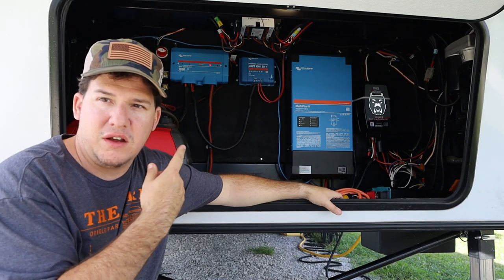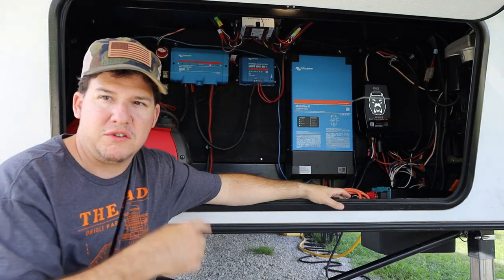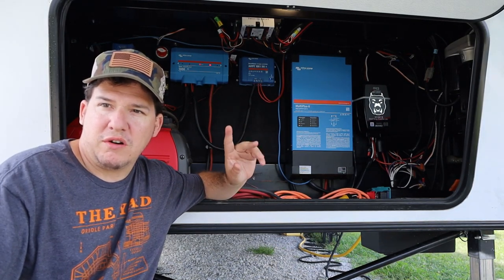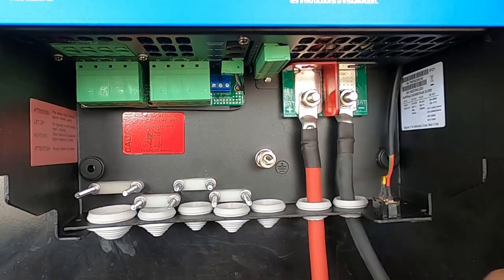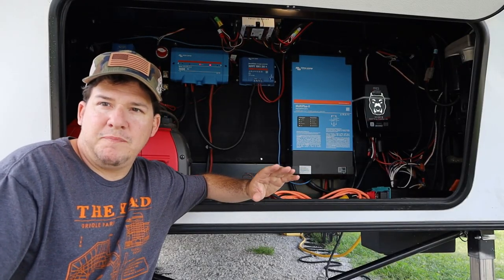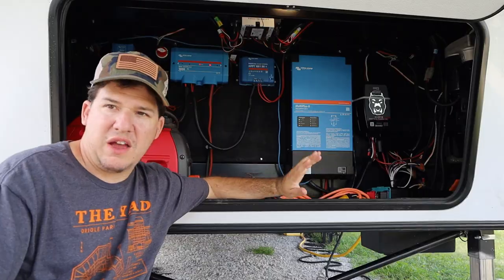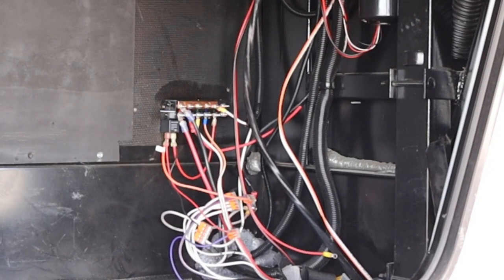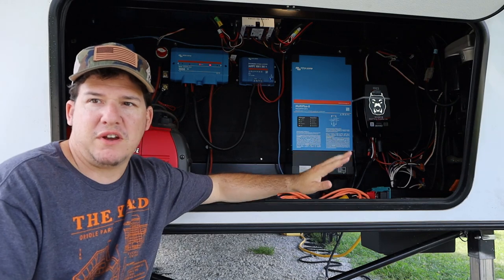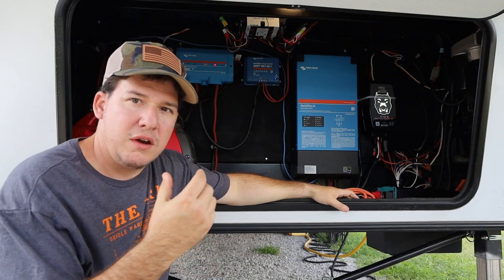Everything up to this point has been DC. We've got our batteries hooked up, everything connected to our battery disconnect — the main 24V disconnect — then to the load distributor, with outputs going to our solar controller and to our Victron as well. I did not touch anything on the 12V bus bar; I left that completely intact with all slide mechanisms, jacks, and lights already connected.